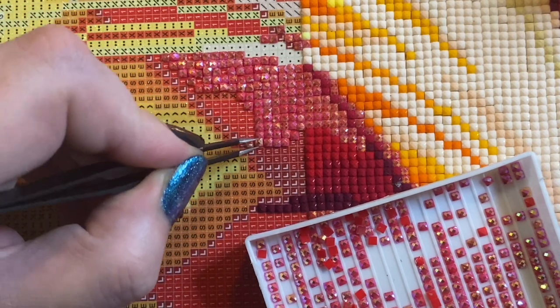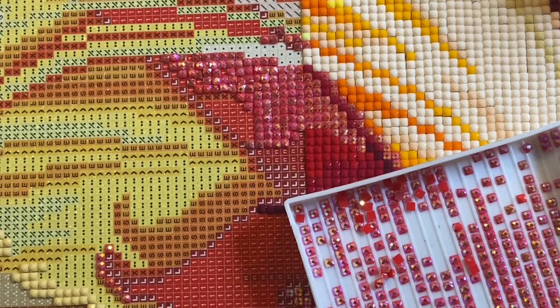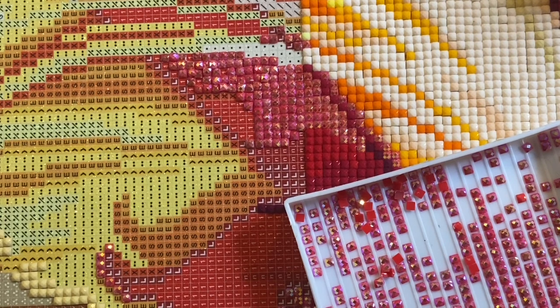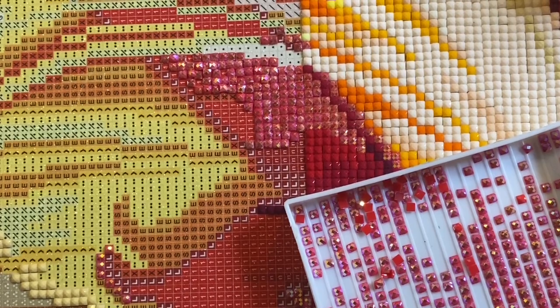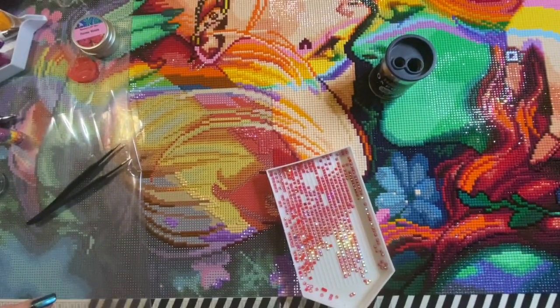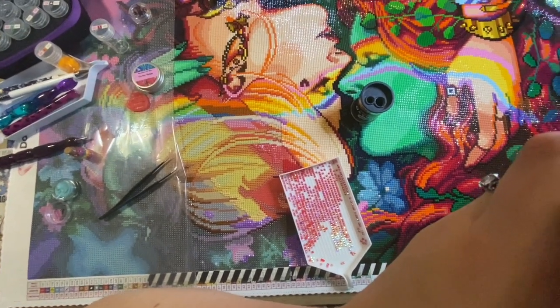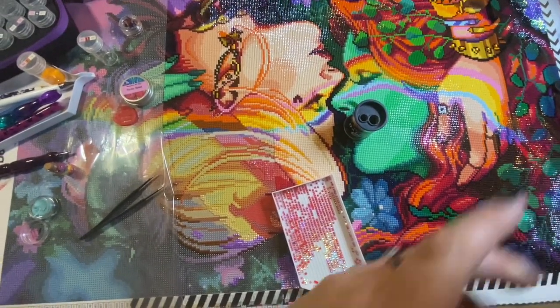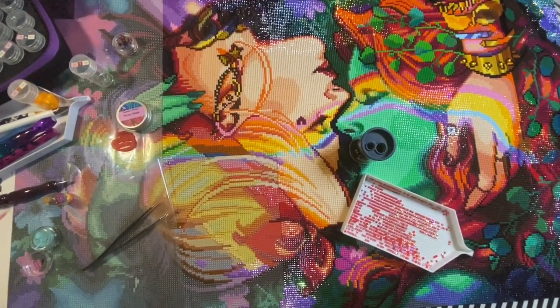It is very much a personal preference. I hope I've just given you some food for thought — let me know what is your favorite technique for placing ABs on a canvas, which wax placers have you tried, which had you never heard of. I am going to get back to working on this gorgeous canvas — I am so enjoying it, absolutely stunning. I shall be sad when it's finished but glad when it's on the wall.